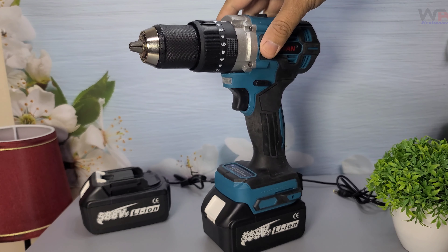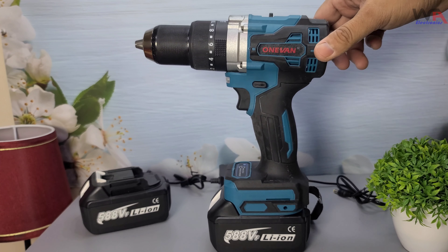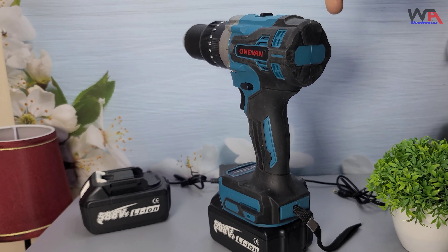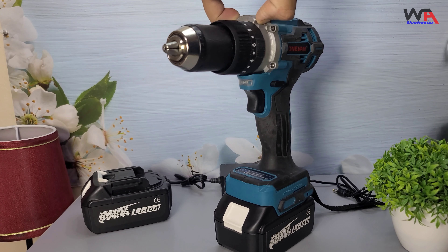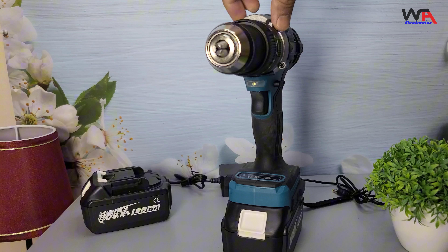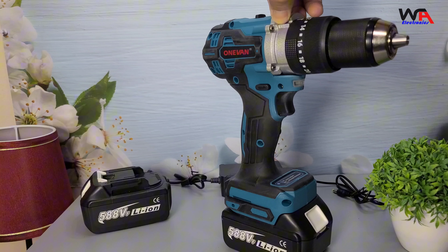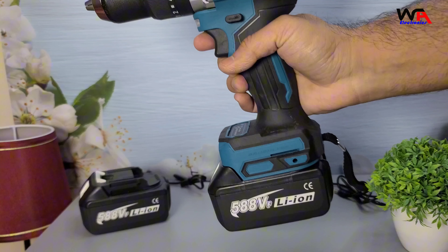Hey everyone, welcome back to WA Electronics. Today, we have an exciting unboxing and review of the 1vin 650NM 13MM Brushless Electric Drill. This powerful tool promises high torque and versatile functionality — it is perfect for all your construction and DIY needs. Let's dive right in.